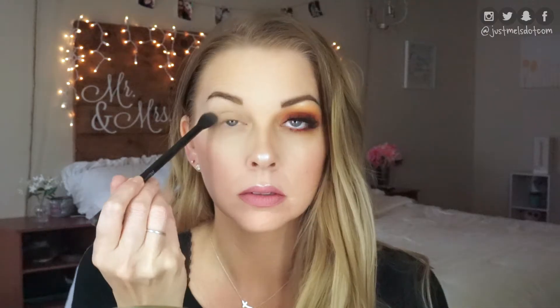To start off, I'm using this NYX Ultimate Brights palette, and I'm just going to go in with a big fluffy brush into that yellow shade and just put this all in the crease area.